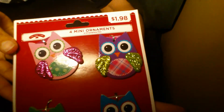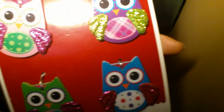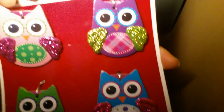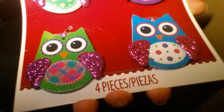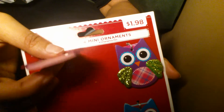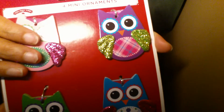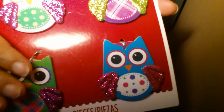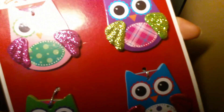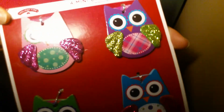At Walmart they had these little mini ornaments — four in a pack for $1.98. Of course I got these because I can't go to any store and see owls and not get them. I'm going to glue a paper clip to the back of these to use as dividers for my planner, and add one to my pencil and one to my pen. Owls just make me happy — give me some owls and a cup of tea and I am good to go.